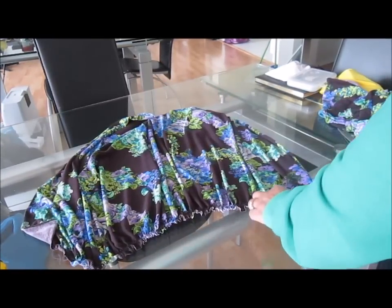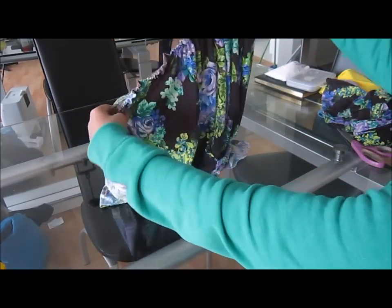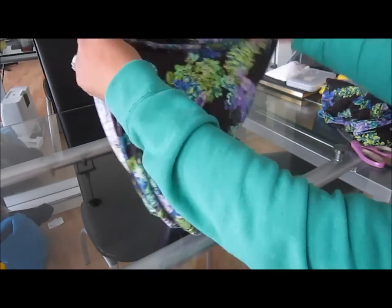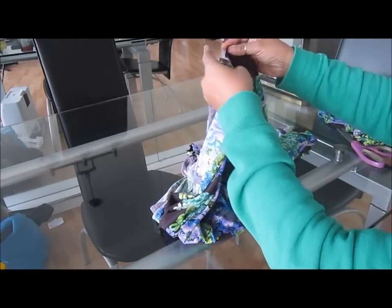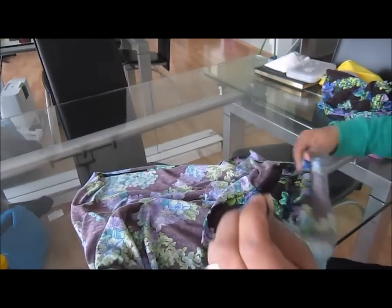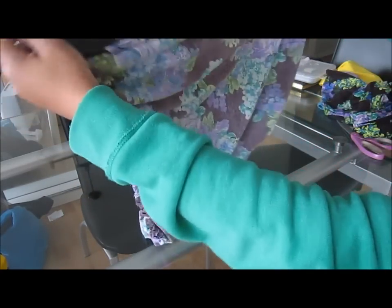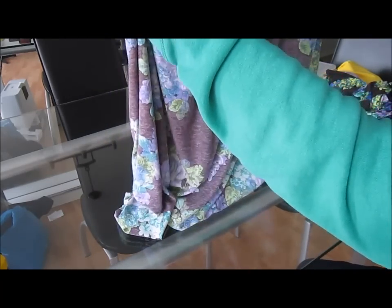Now I've done my little gathers on the top part of my skirt — this is what it's looking like. I'm going to take this big piece, put the right sides together, and sew from this end to the bottom to make it like a skirt. I'm going to sew this area from one end to the other so that when you're done it should look like an inside-out skirt.